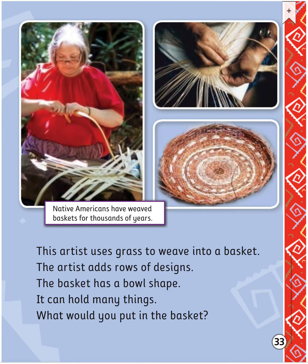This artist uses grass to weave into a basket. The artist adds rows of designs. The basket has a bowl shape and it can hold many things. What would you put in the basket? Native Americans have weaved baskets for thousands of years.